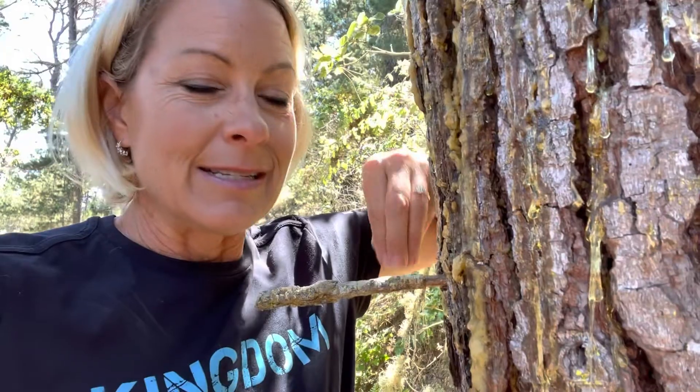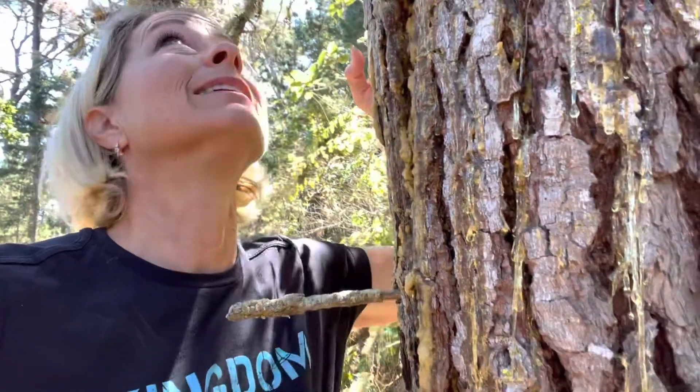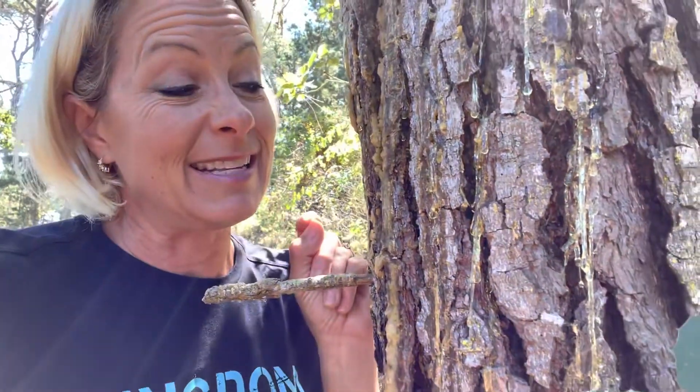There are vascular tissues — xylem and phloem — that send sap up from the ground and down from the leaves through those tubes. It's kind of like the blood vessels in our body. But this pitch is different; it's much stickier than the sap inside the vascular system.